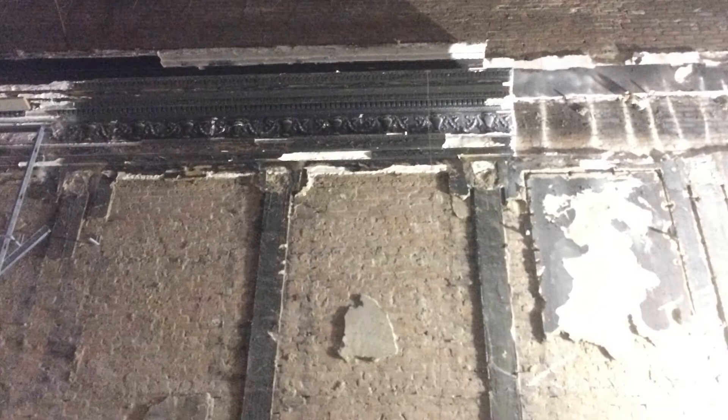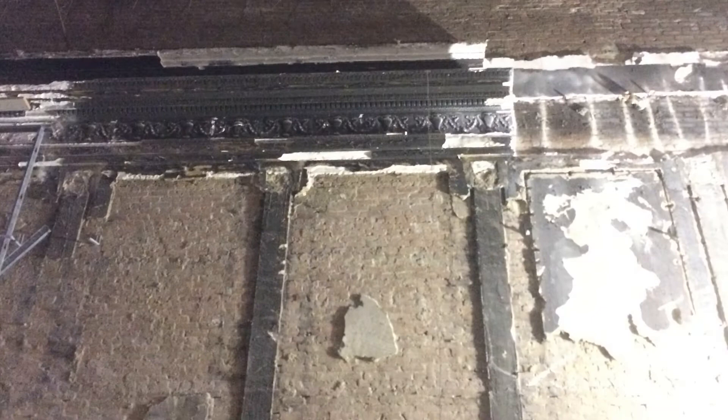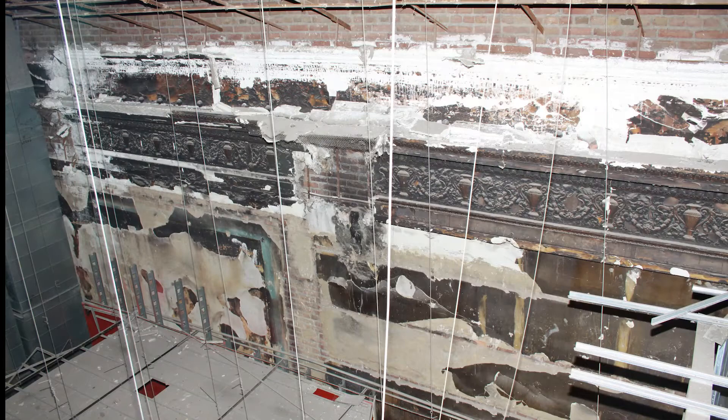There were pieces of the plaster entablature that lined the room, fragments of a gyoche that had adorned the ceiling, and parts of plaster ribbons that decorated either end of the room.